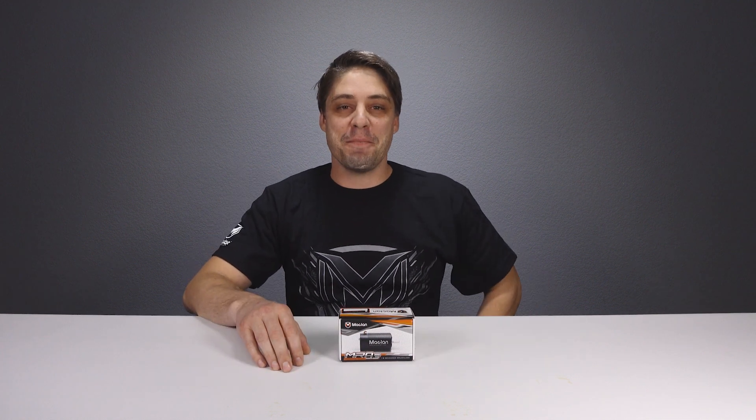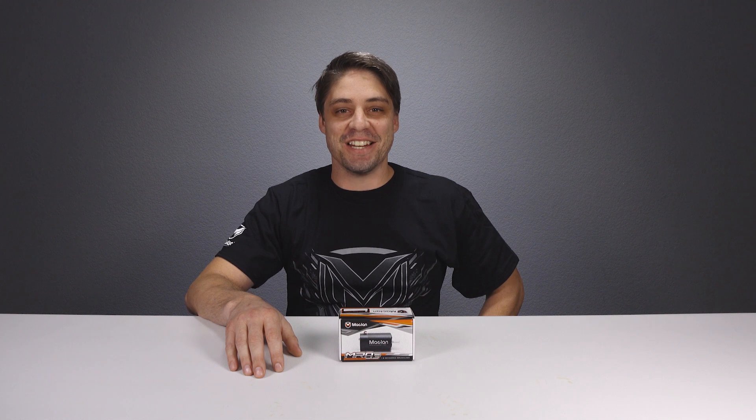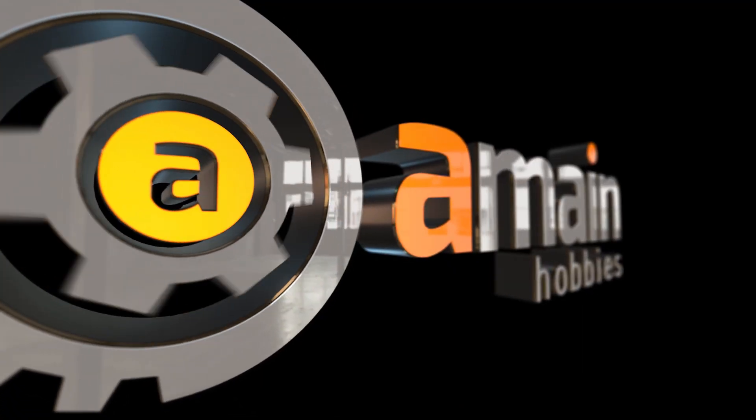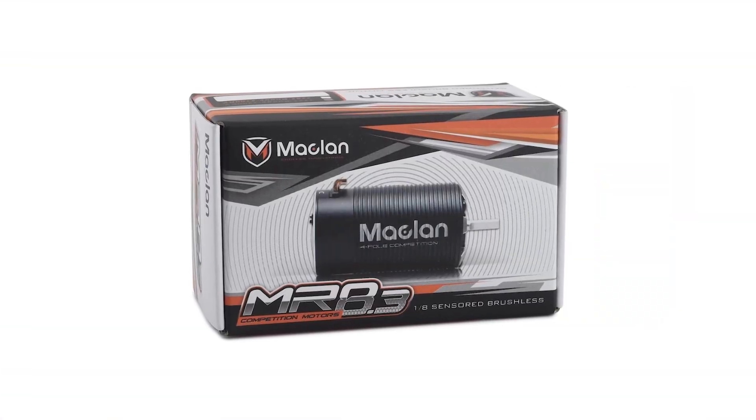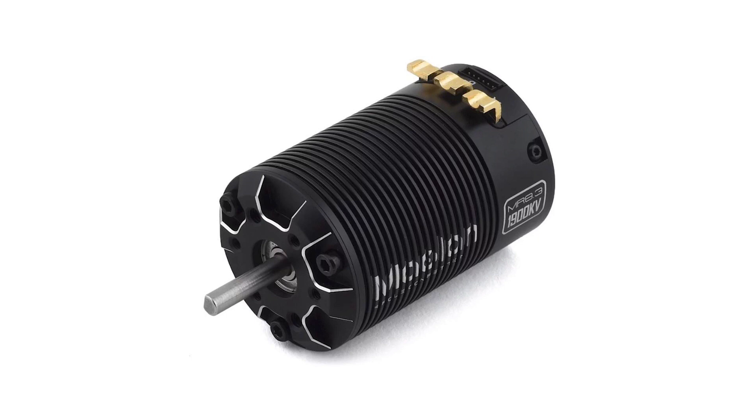Hi ladies and gentlemen, Shane here from AMA, and very excited to be back with a brand new product from McLaren Racing Endless Innovations. Here with me today is the MR8.3 motor, which is the third generation of motors from McLaren Racing.